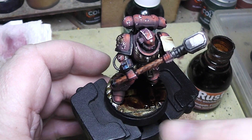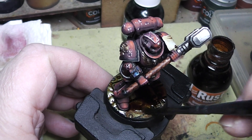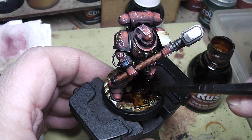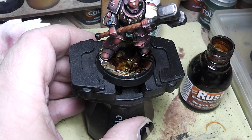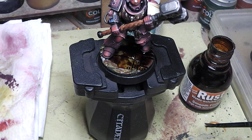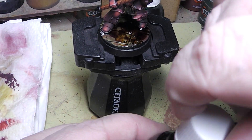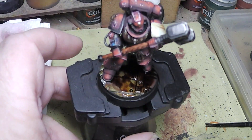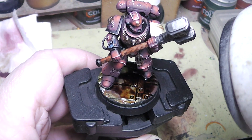You can see here at the edge it already dried a little bit. This stuff dries super fast, so don't let the bottle be open too long. Let's grab our hair dryer real quick.